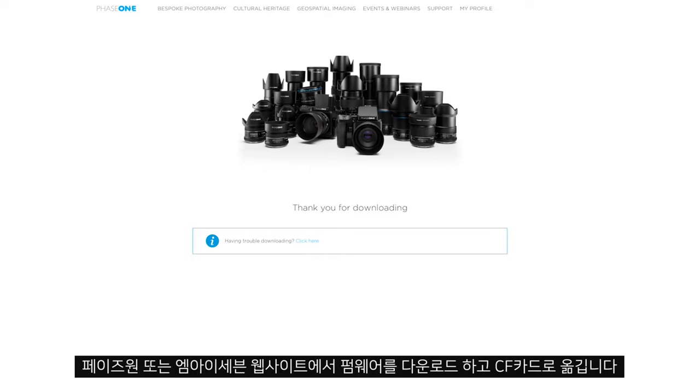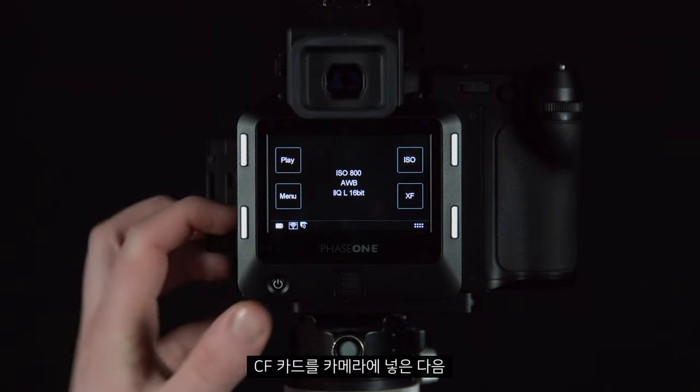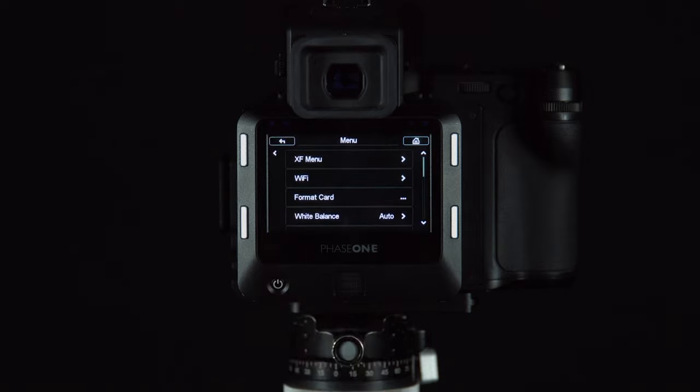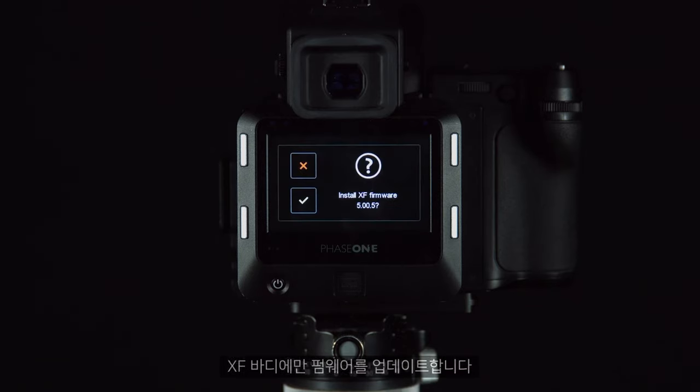We can download this firmware from our website and place it on a CF card. Once the CF card is inserted into the camera we can go to menu, XF menu, update firmware, and then update the firmware in the XF body only.